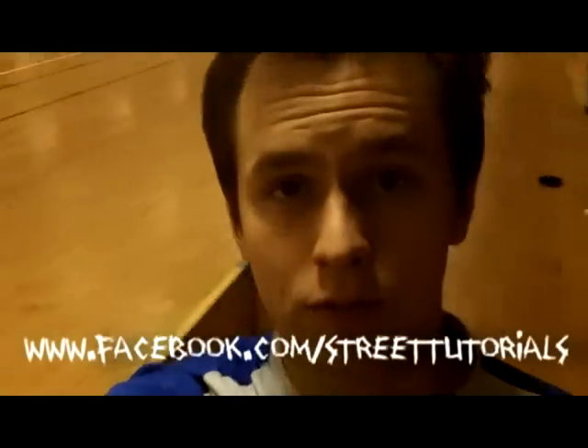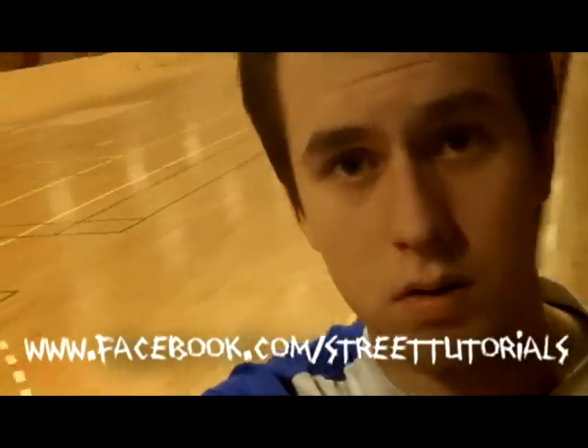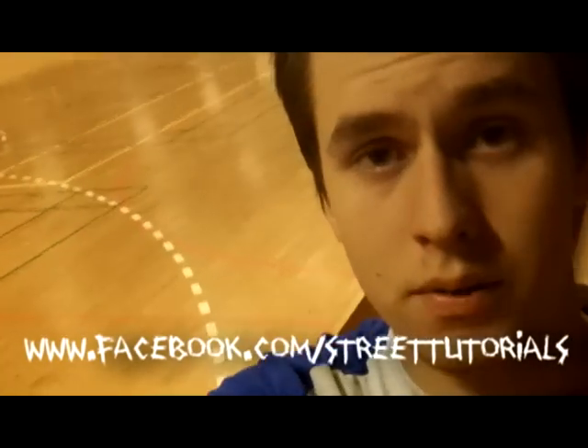Yep, that was it for today. I hope you enjoyed. Remember to like and share this video with your friends and whoever you think needs to learn this trick. See ya.